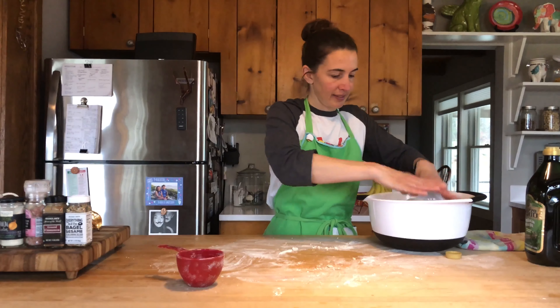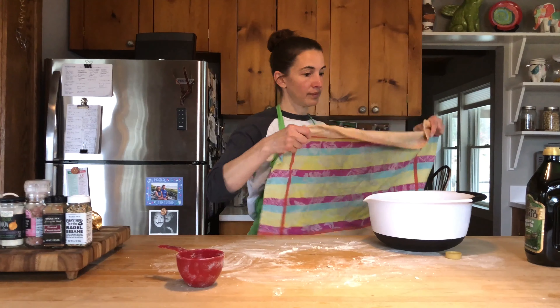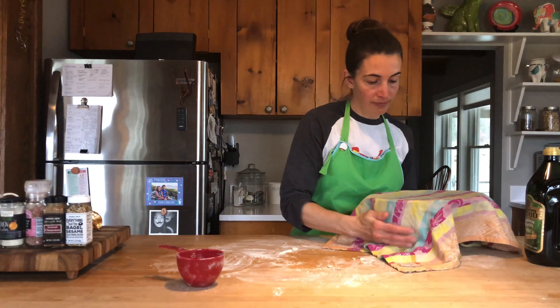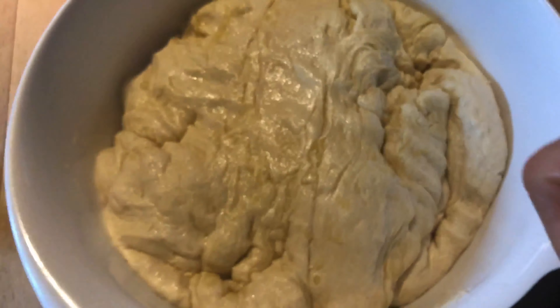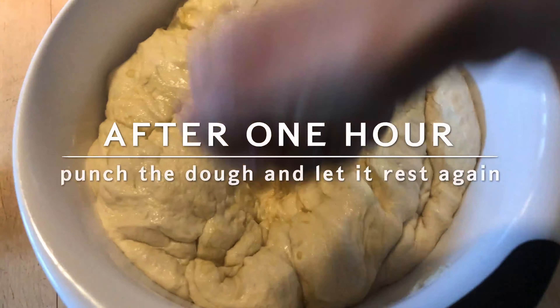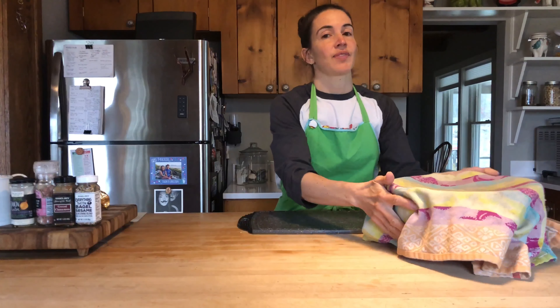In a large bowl, lightly oil and work the sides so it's fully coated. Place your dough inside, cover it with a damp dish towel, and place it somewhere warm to rise for one hour.